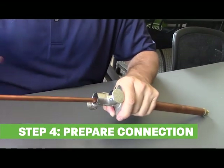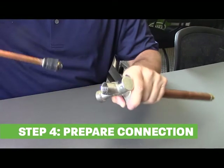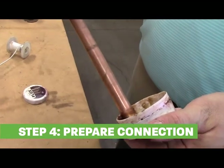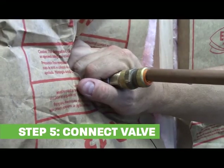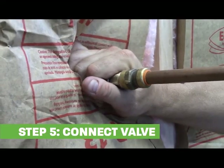If soldering is your choice, remove the stem before heating. Clean the pipe and apply flux before inserting the supply line. Connect the valve to the water supply on the inside of the house.